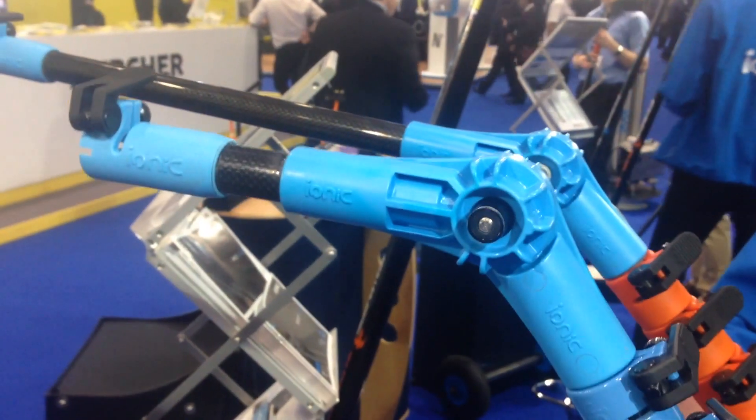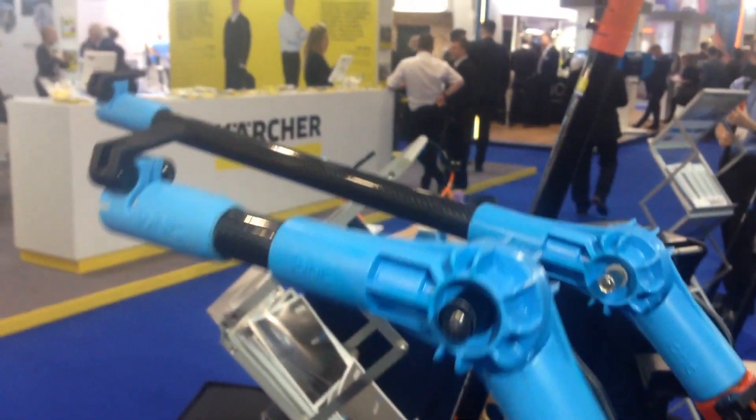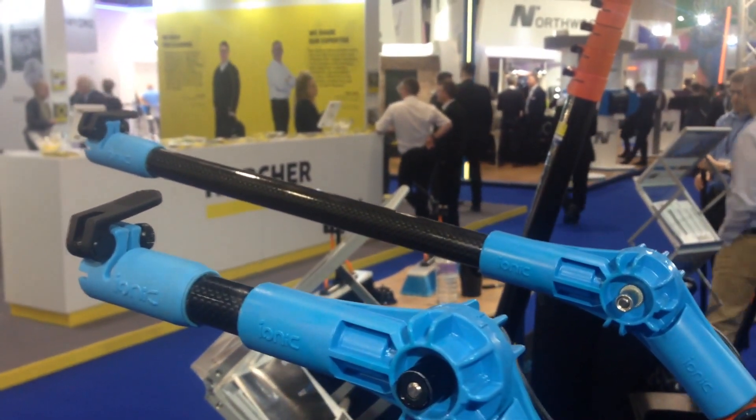There are three different size goosenecks: the standard nine inch, a fifteen inch, and a twenty-six inch gooseneck.